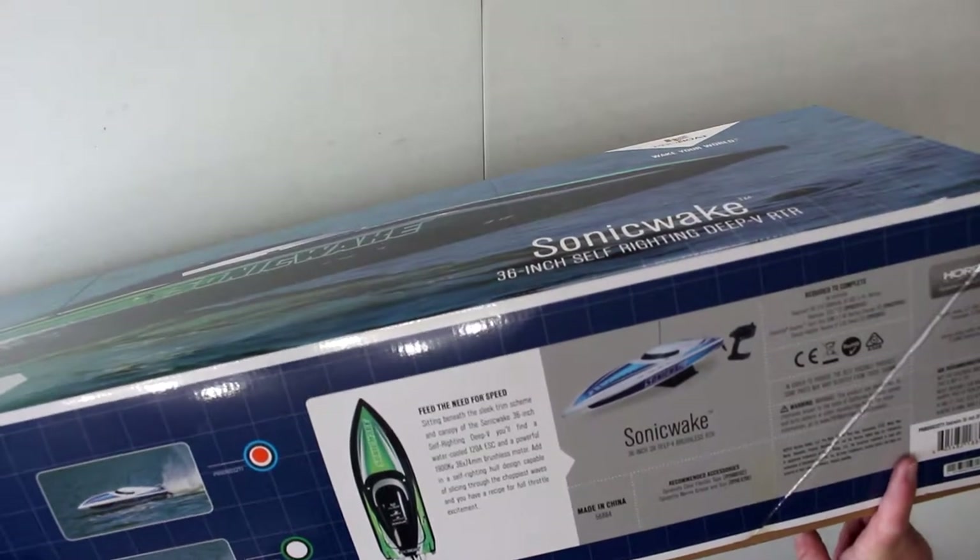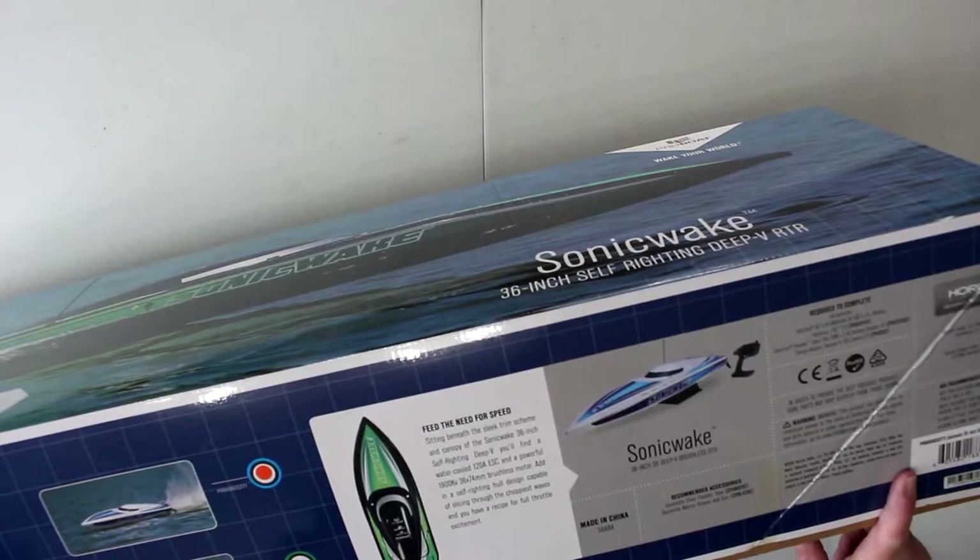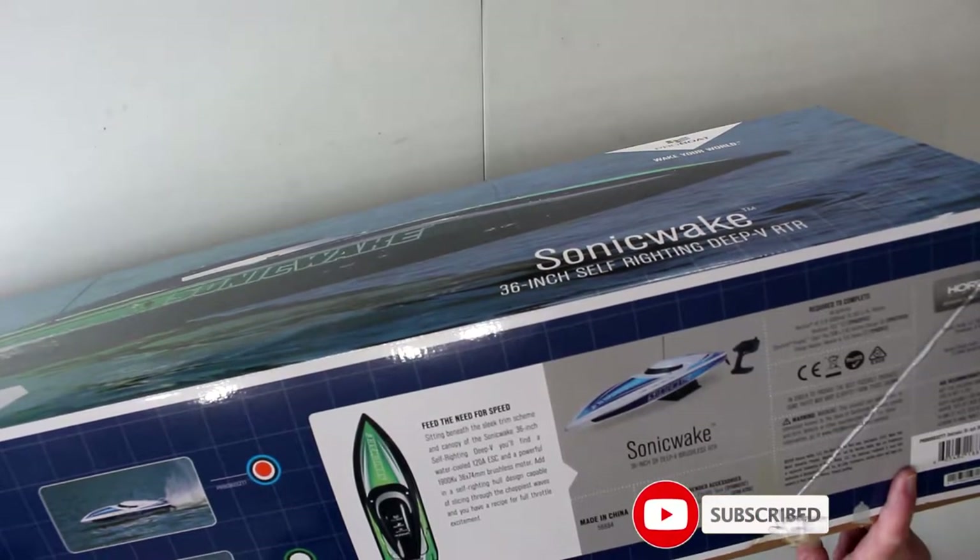I would not use the Prospect Sport Duo personally, but that's what Horizon Hobby recommends. It is an awesome boat. Let's open it up and see what's inside.